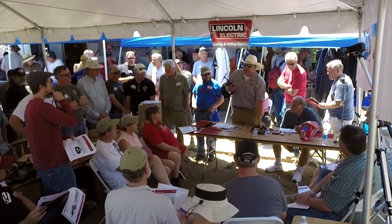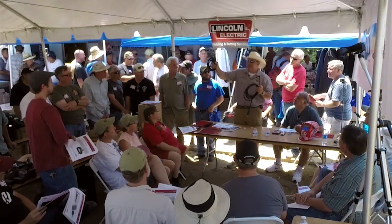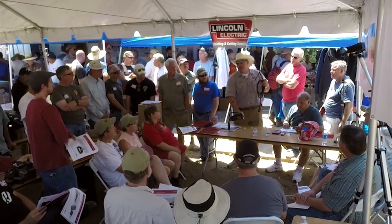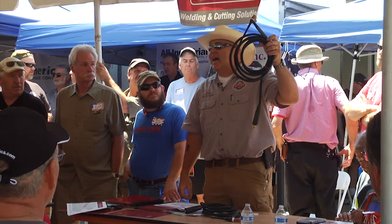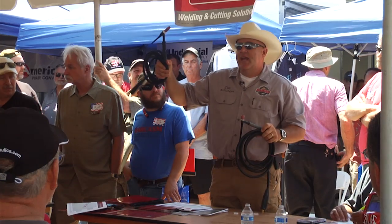These are two torches here — both air-cooled torches. They look similar, but notice this one's bigger. This is a 17 torch. Once you get into TIG welding, it'll be a common term: 'give me a 17 or give me a 9.' This is a 9 torch. The only difference is the size. Smaller means smaller components and tighter areas; bigger means it can handle more heat.